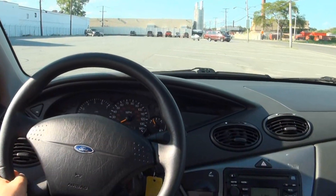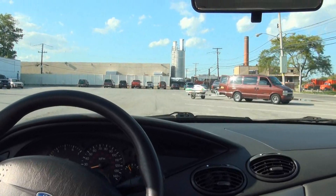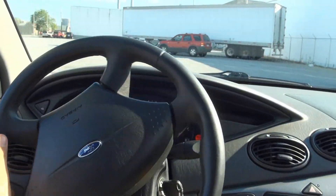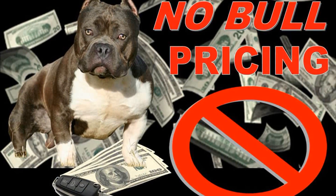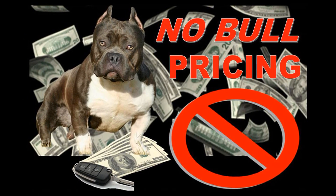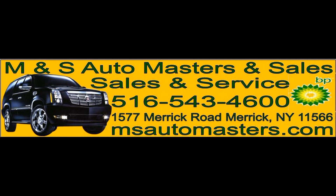Take it out for a test drive — it's really nice to drive. Keep in mind with the gas prices. For more information, give us a call at 516-543-4600 or find us on the web at mnsautomasters.com. Follow us on Facebook for special deals.